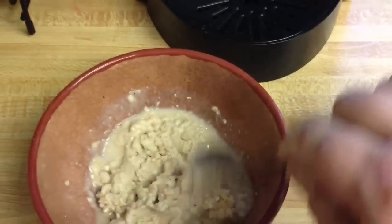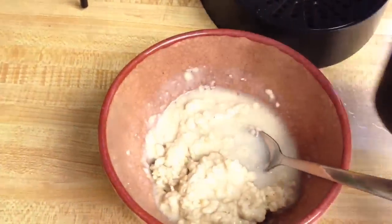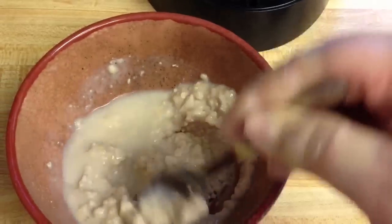I wait just a couple of minutes to let it all kind of soak and absorb the water, and that's it. It's time to eat almost. It's not bad at all — it tastes great.